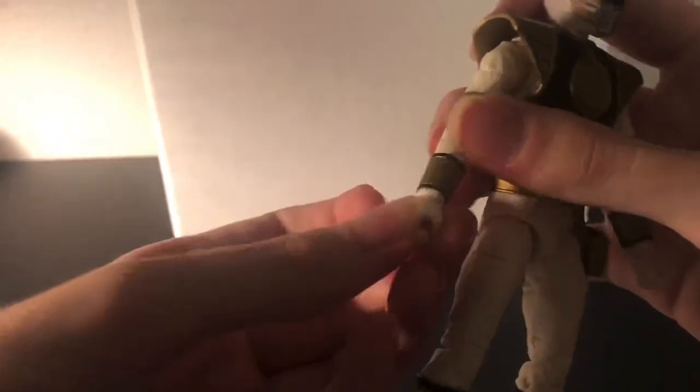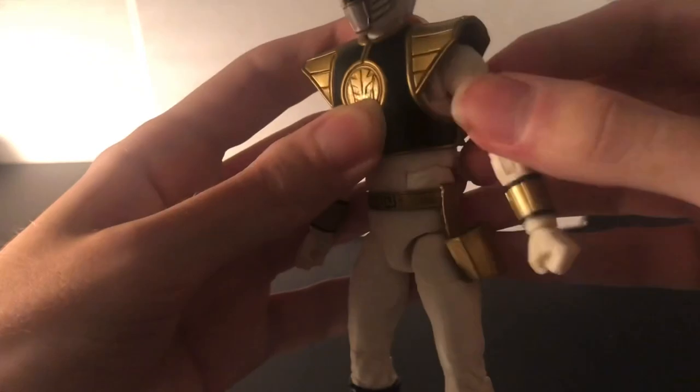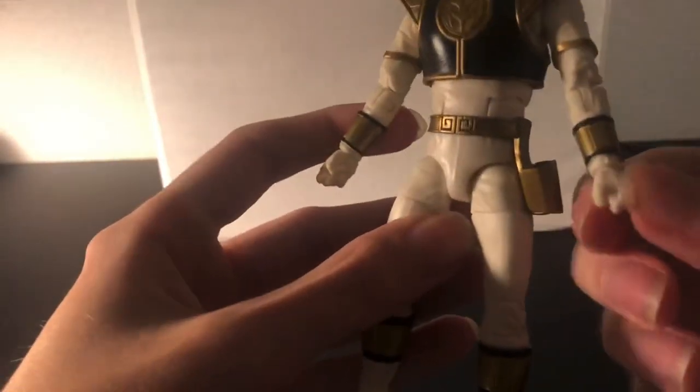Also got an arm swivel and a wrist swivel right there. There are butterfly joints, which are literally blessings from God, by the way. In terms of posing figures, it doesn't go too far because of the shield blocking it. The same applies on the other side. There is also a hinge at the wrist for the gripping hand, but the fist doesn't have it.